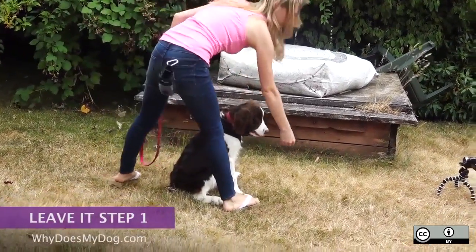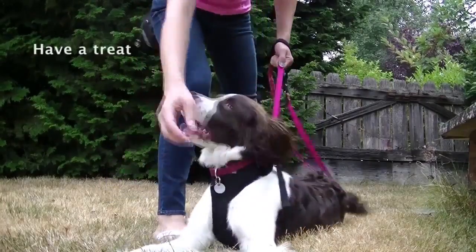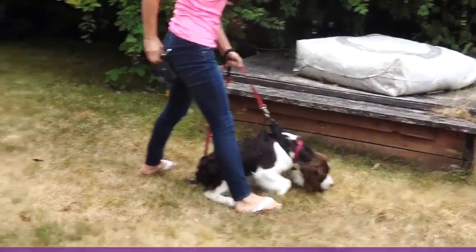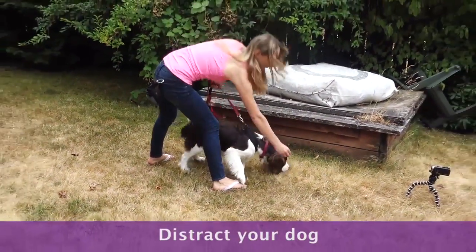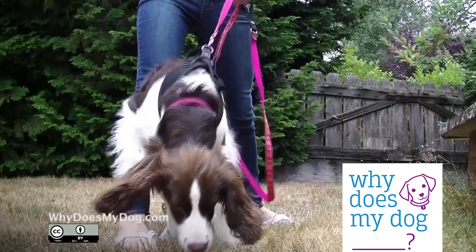Have your dog on a leash. It should be short enough for you to easily reach the dog's nose. Have a treat in your other hand that the dog really likes. Now let's find something to distract your dog with. It is good to start with a small pile of low-level treats in front of your dog, just out of his reach.